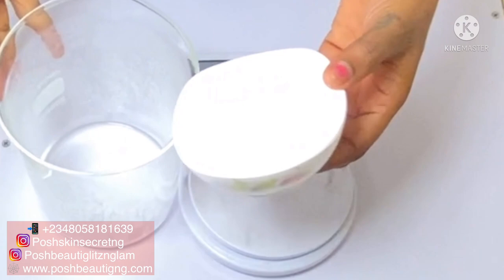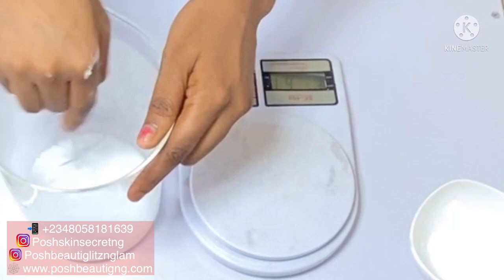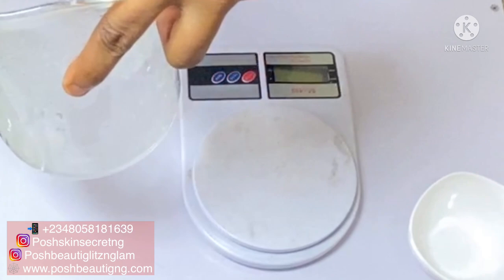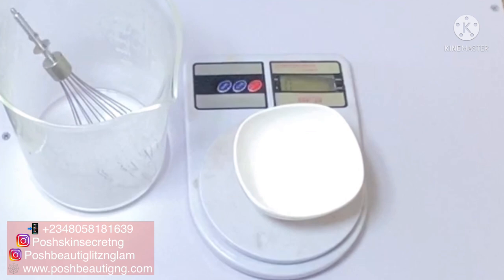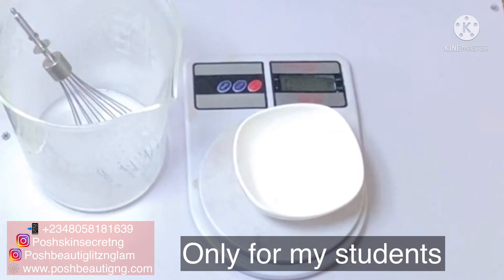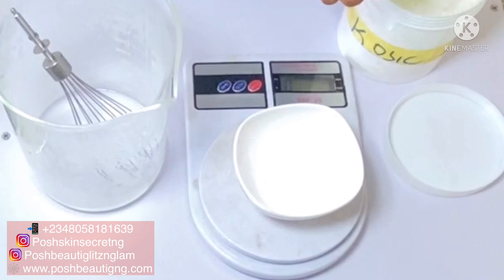First we're going to add allantoin powder. Allantoin is an addition to anti-aging creams — it can help to minimize wrinkles and fine lines, restore damaged skin, is effective in anti-irritation, and also protects the skin from UV rays. Allantoin will dissolve completely with a very high degree of heat — very hot water will dissolve your allantoin powder. I'll put a note on the boiling point of allantoin powder so that you don't get that white cast, and you need a certain amount of water to dissolve it.